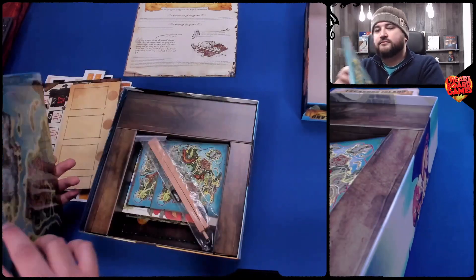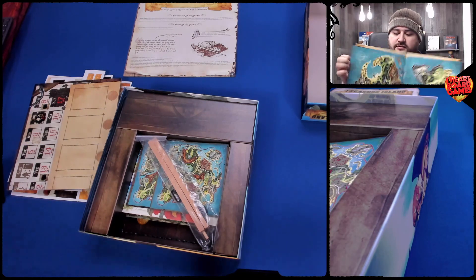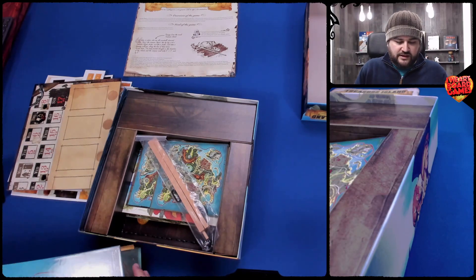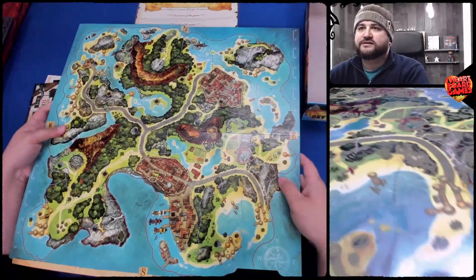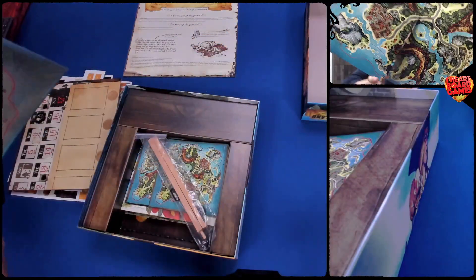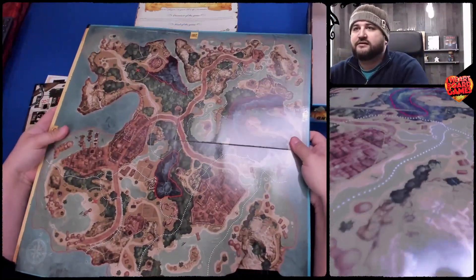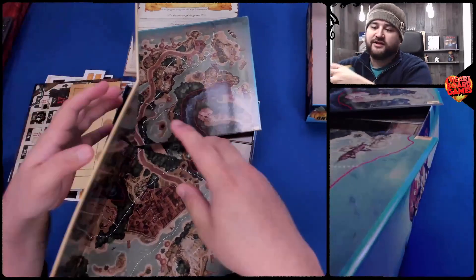Here is the game board — this is the bigger part of everything. It has cardinal directions written on it: North, South, East, West, all that stuff. And it is double-sided. There's the other side — it's a much darker board on the other side, but it increases your playability.